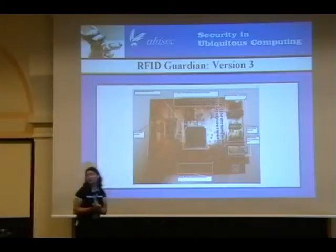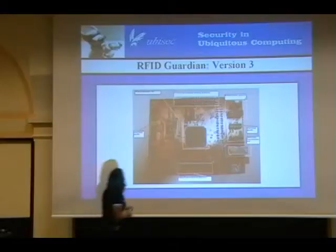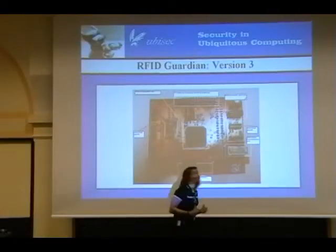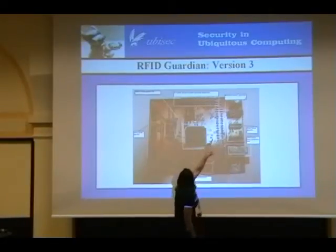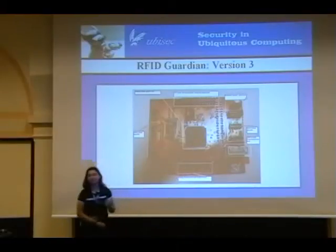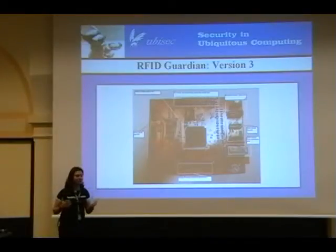Right now we have an EE student working on developing a board for the touchscreen. We also have a whole bunch of GPIO pins so you can add your own random stuff. There's a JTAG header, which is useful for debugging the hardware. And up in the corner there's also a place where you can put a Bluetooth module. I know you're going to recoil in horror — this is supposed to be a security device, why on earth would you use Bluetooth?